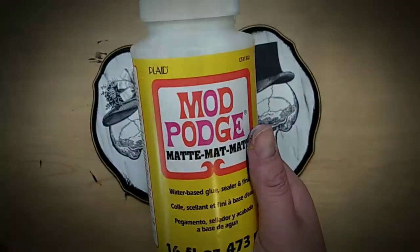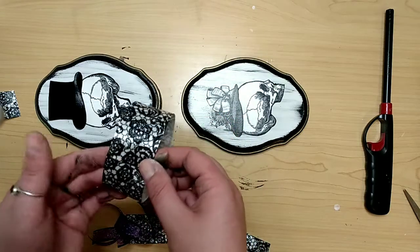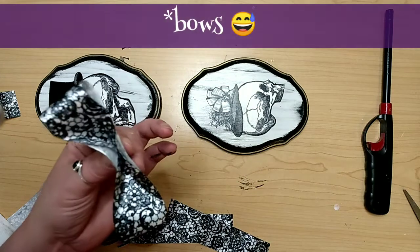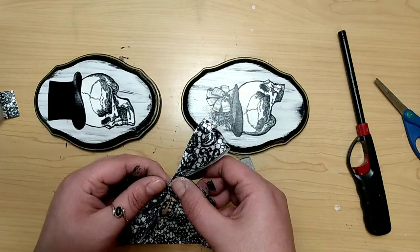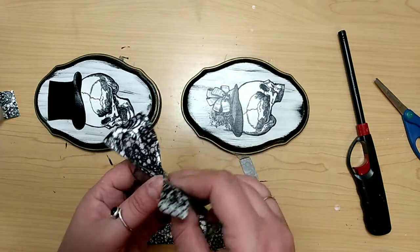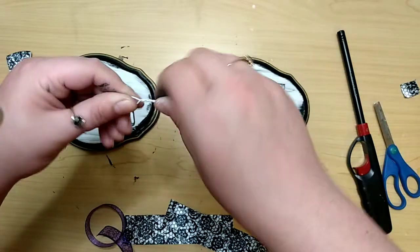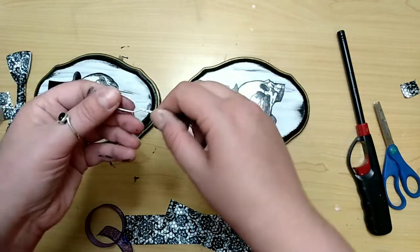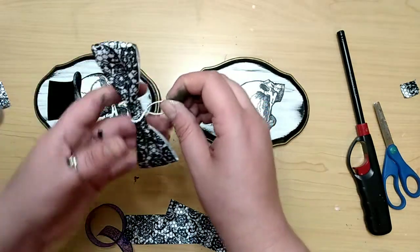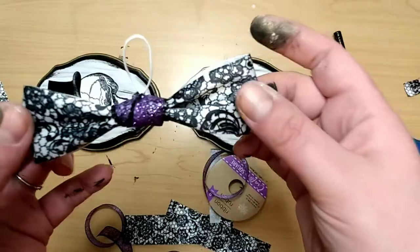Once the Mod Podge is dry, we can create something to hang it with. I'm using that same ribbon from the hand towels and creating a bow with the black and white ribbon — kind of like a bow tie, because, you know, the gentleman. After making the bow shape, I took a 3-inch piece of that same ribbon, cut it lengthwise in half, and wrapped it around the center of my bow. To create a hanger, I took some white wire, made a loop, twisted the ends, formed it around the center of my bow, and hot glued that on. For extra security, I took the purple ribbon and hot glued it wrapped around either side of that wire on the center of the bow.